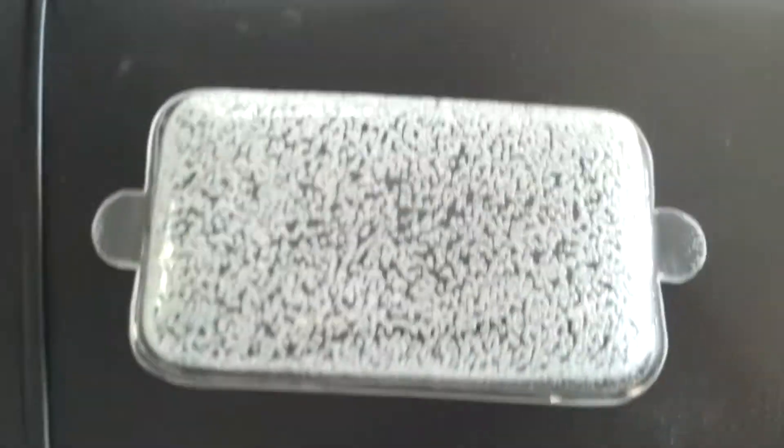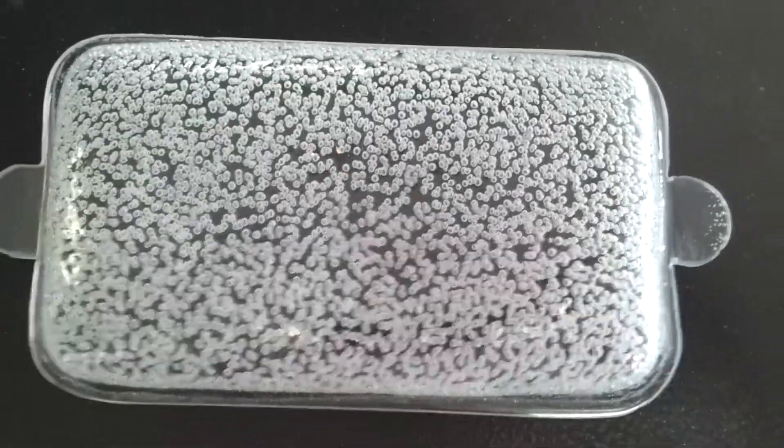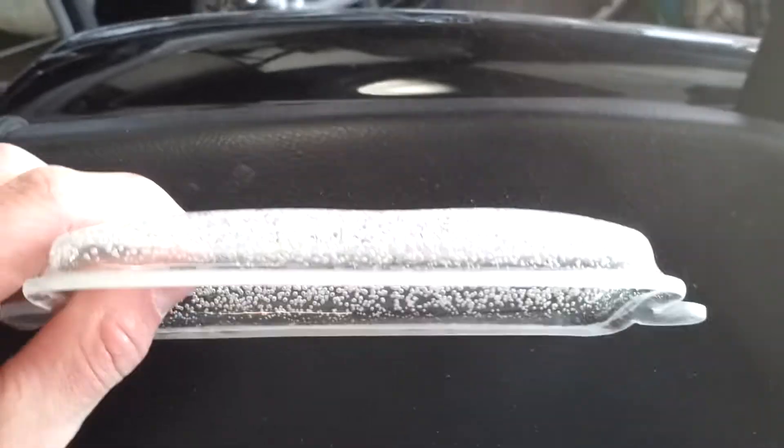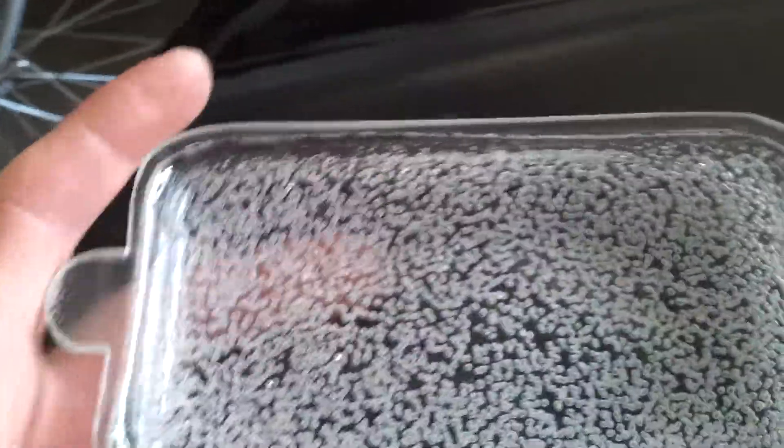So then you get something like this, which I've polished up quite a bit. You can see there are bubbles in it — the reason is it got too hot because I wasn't patient and I melted it in about 40 minutes instead of the normal three hours. It's going to be painted anyway. My phone fits right in there — it's perfect.